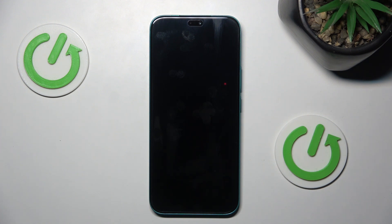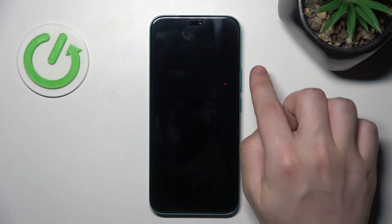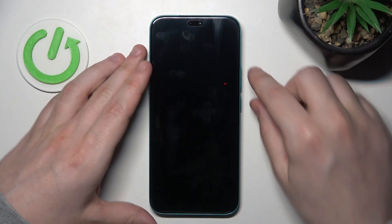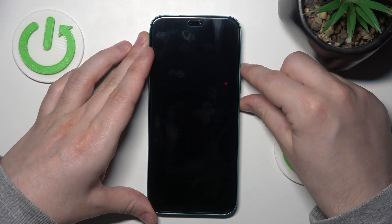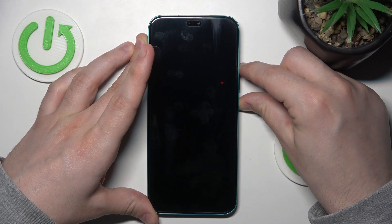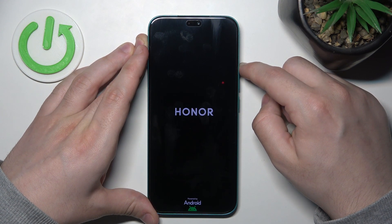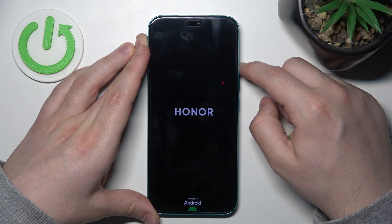Let's wait a little bit and let the phone rest for a few seconds. Now we want to enter recovery mode. To do that, hold the power button and the volume up button at the same time. Once the Honor logo appears, release the power button but keep holding volume up.